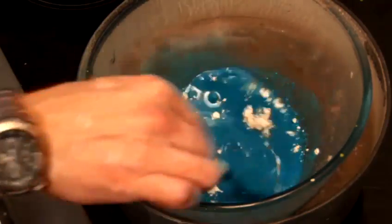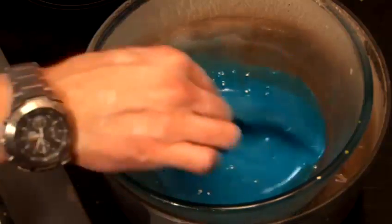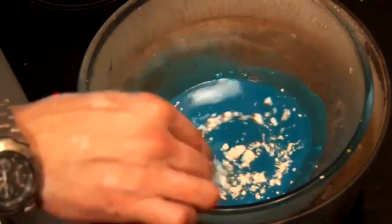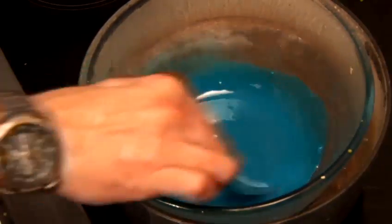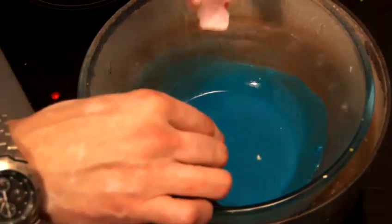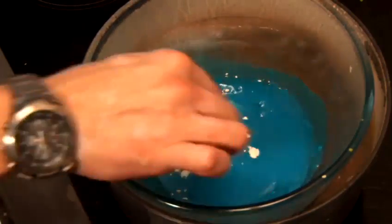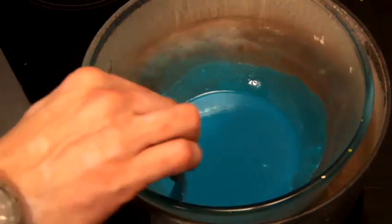Now, it really does depend on how much plasticine you want to make, so I can't really give you a specific amount. The harder you want it, the more flour you put in. I think that will probably do. So at this point everything is nicely melted and we're going to put it into a pot.